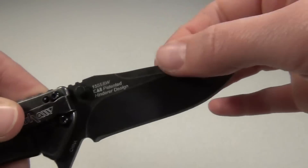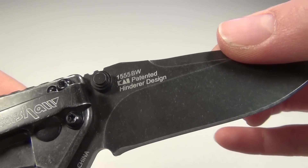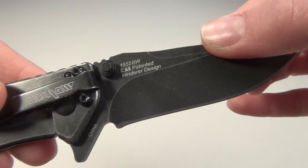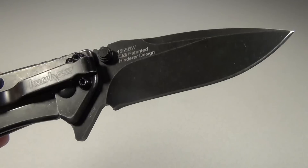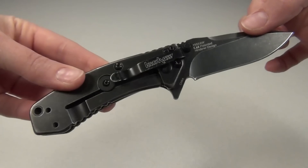The Cryo was designed by Rick Hinderer, and in case you're not familiar with him, he is a custom knife maker who has designed a lot of other awesome knives. For quick stats: the blade length is two and three-quarter inches, and the overall length is six and a half inches.